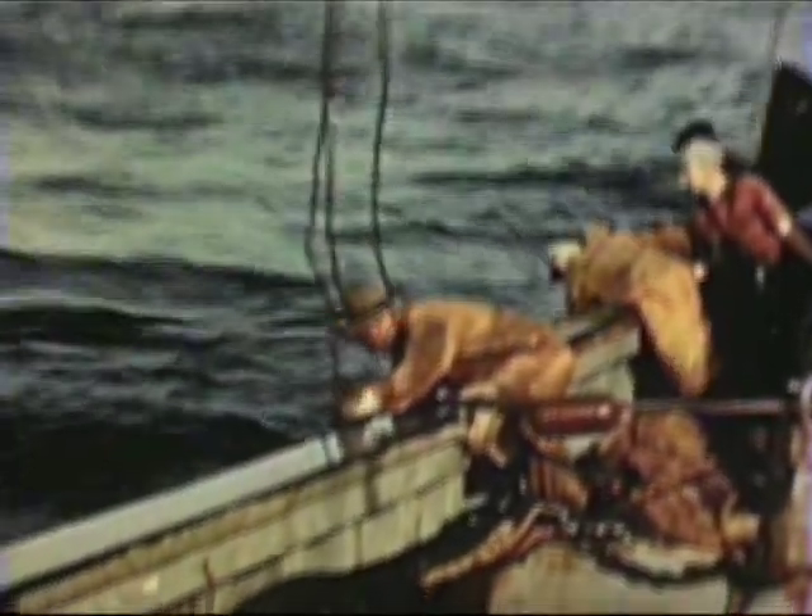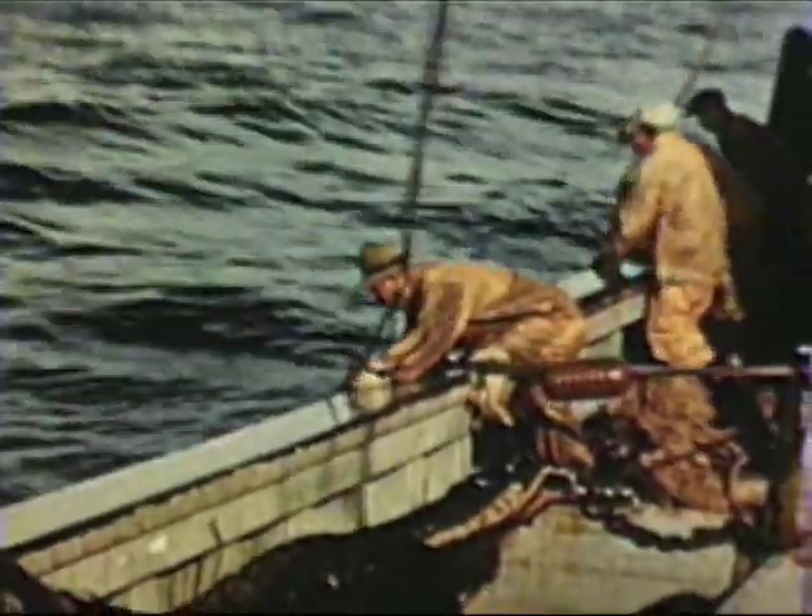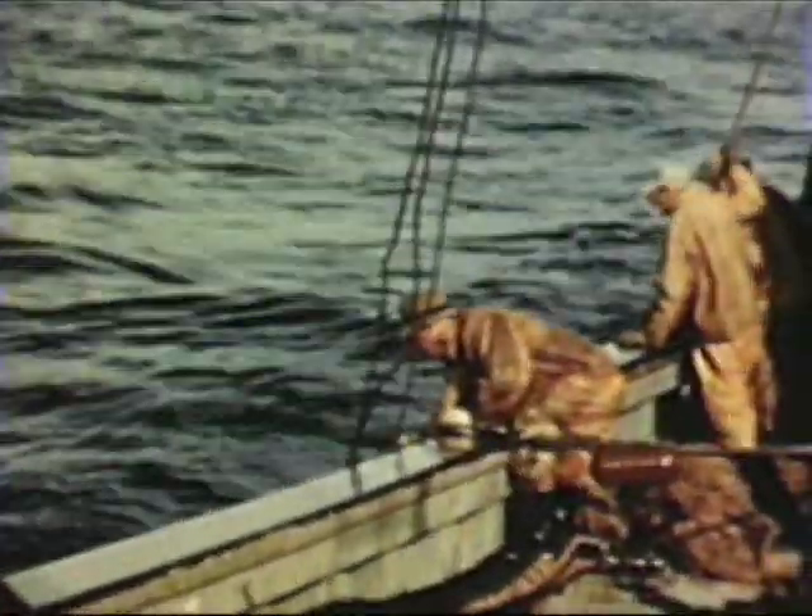Then the cod end is dropped over, the splitting strap put on again, the tackle hooked onto the splitting strap and the cod end hoisted and emptied. This action is repeated until all the fish still remaining in the bosom of the net are brought in.